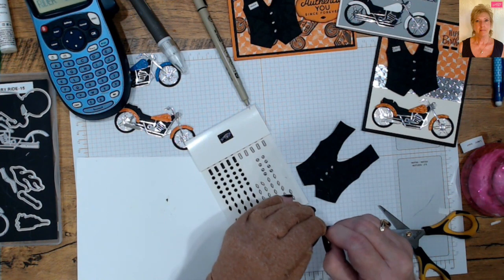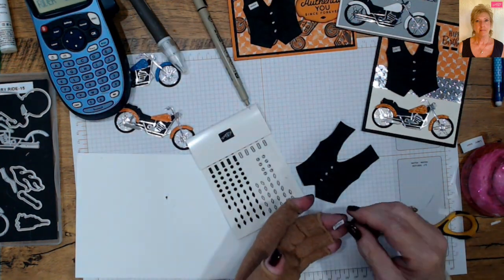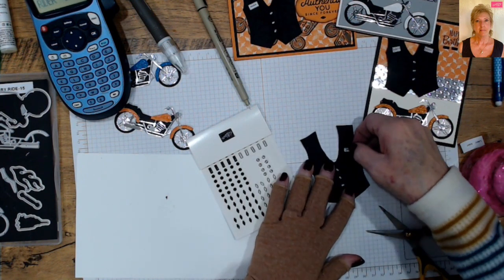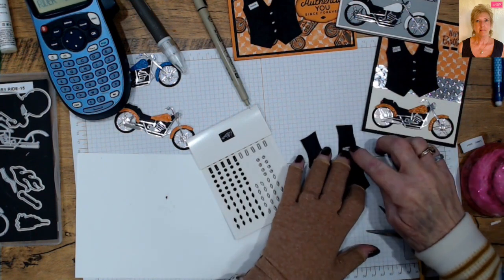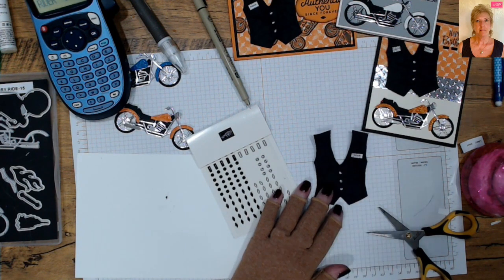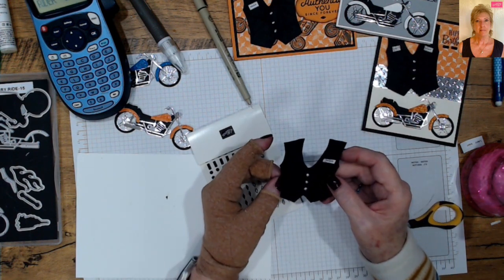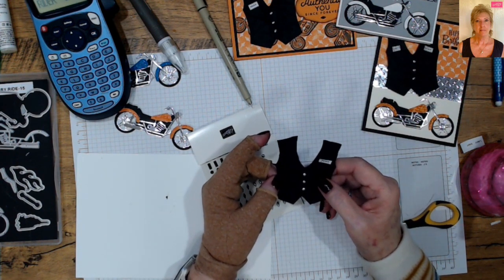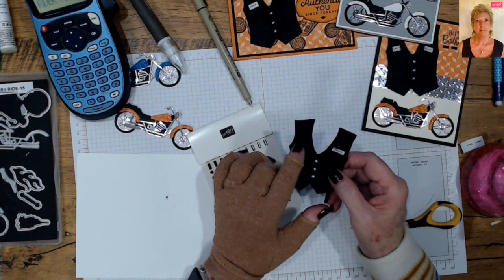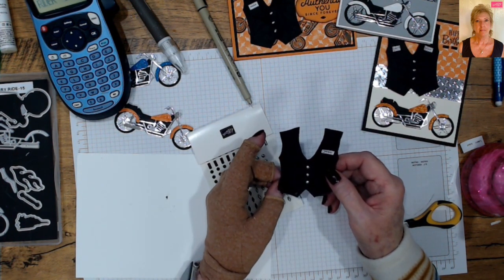Removing the adhesive backing — some of this stuff is really hard on my hands, but my glove gives me a little more grip. I'm going to put this patch right here — either 'Lady Rider' or 'Easy Rider' depending on whether it's for a male or female. If you know the person you're making this for, put their road name on there. How perfect would that be on a card?